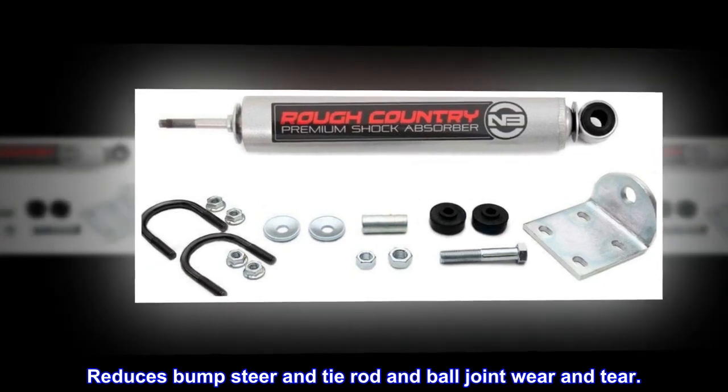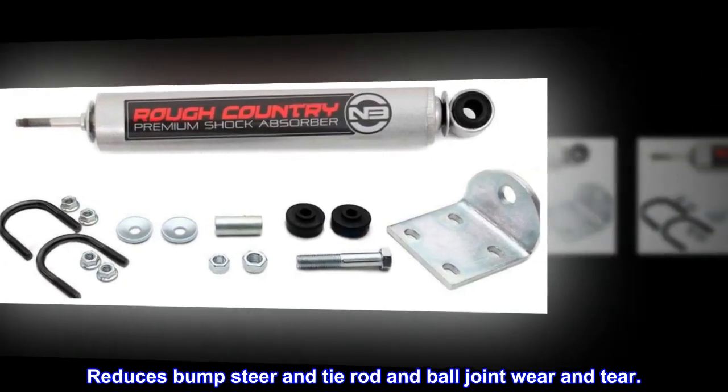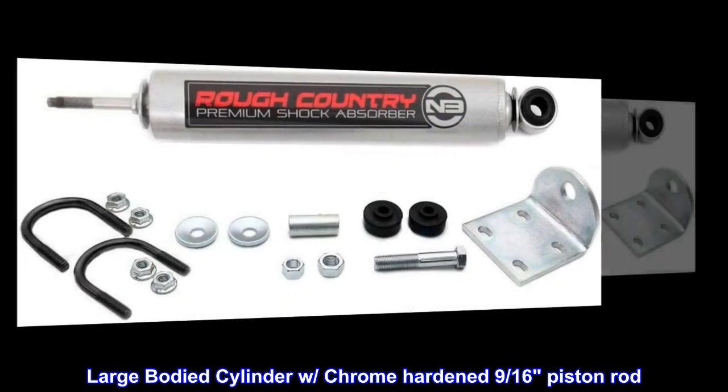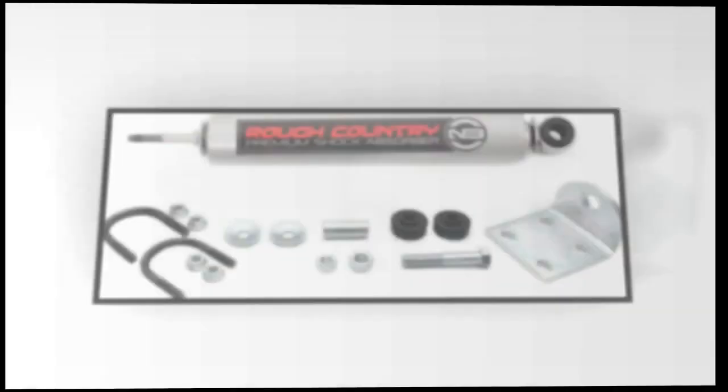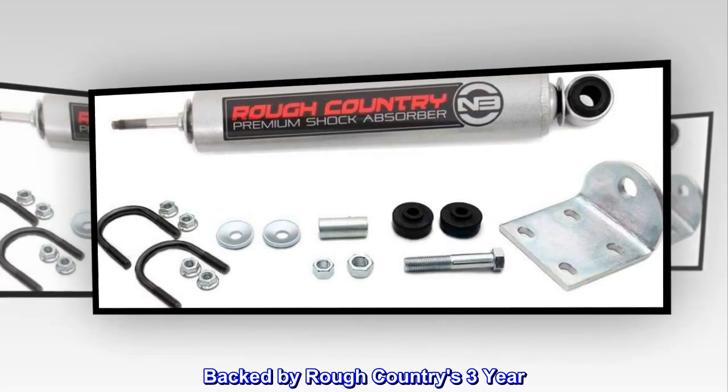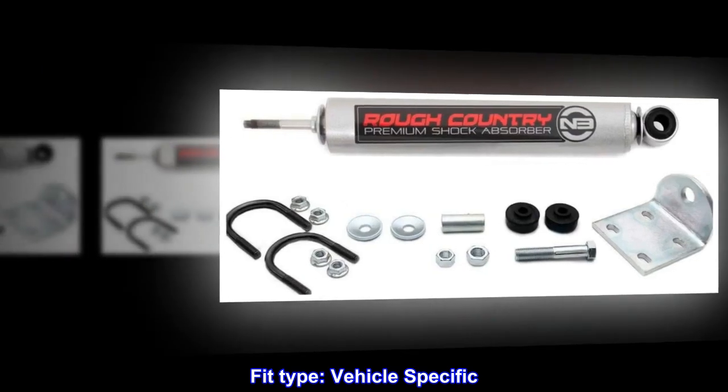Reduces bump steer and tie rod and ball joint wear and tear. Large bodied cylinder with chrome hardened 9/16ths piston rod. Easy at-home installation. Backed by Rough Country's 3-year warranty. Fit type: vehicle specific.